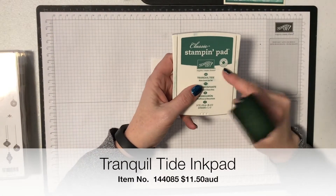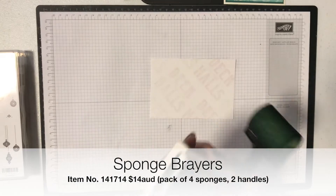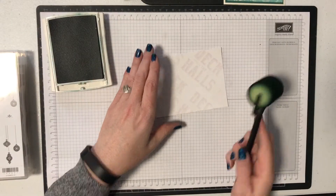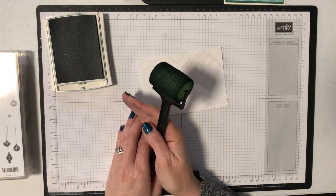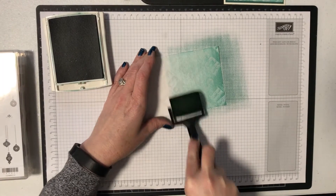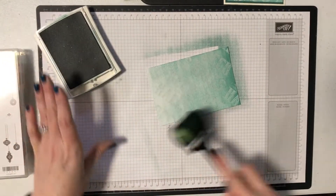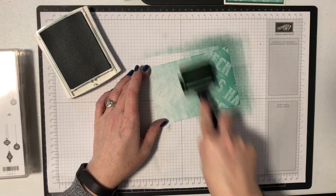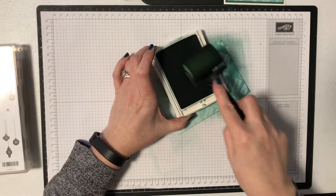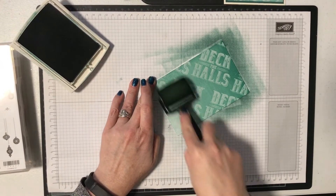I'm using Tranquil Tide, which is one of our new ink colours released in June, and I'm using a sponge brayer. Sponge brayers are fantastic — I use them a lot and I like them because they're very forgiving. If you don't like the effect you're getting you just keep going over it until you like it. I'd like mine to have an ombre effect — darker at one end and lighter at the other. I'm going to start brayering from the end I want darker. Don't worry about any lines because the more you brayer the less they will show.